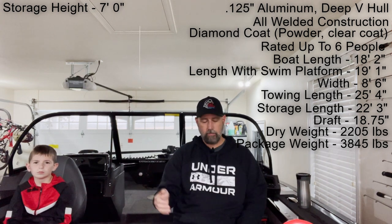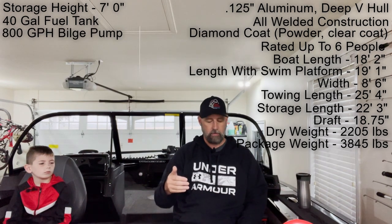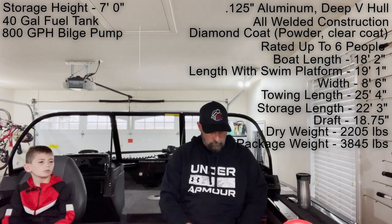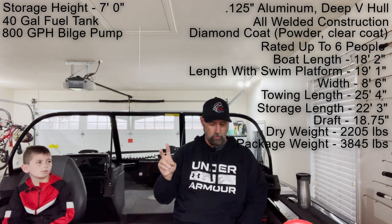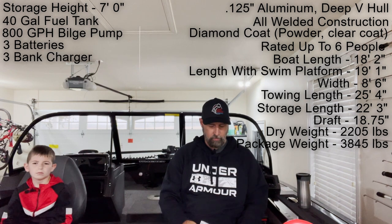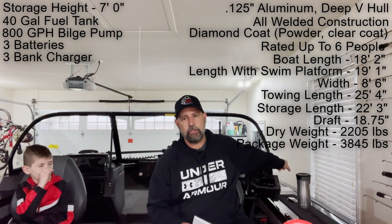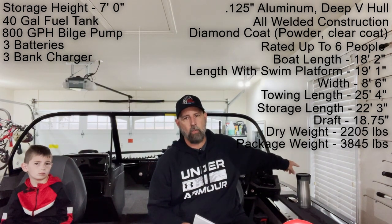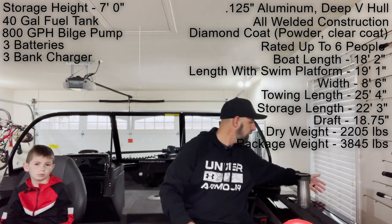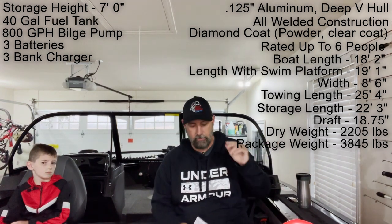It comes with a 40-gallon fuel tank and an 800-gallon-per-hour bilge pump — one we've already gotten used to using on the water. It comes with one cranking and two trolling motor batteries, along with a three-bank charger. There is a charging port on the side that I actually zoomed in on in the walk-around video. Mine is plugged in close to the wall, and I know my 175 had it in the back, so that location might interest somebody.